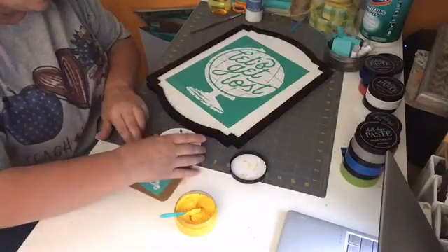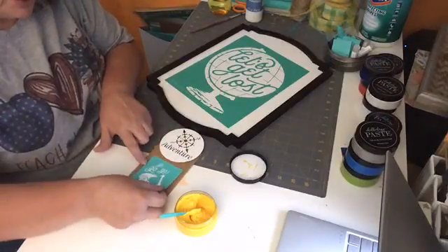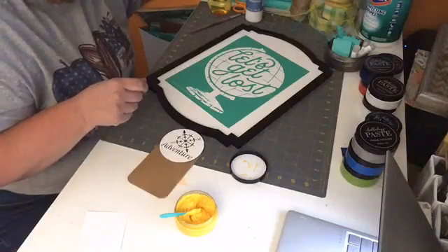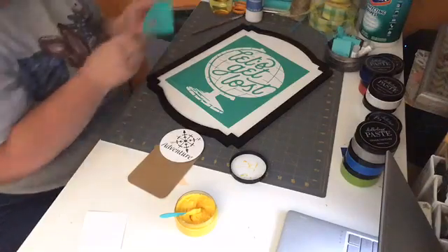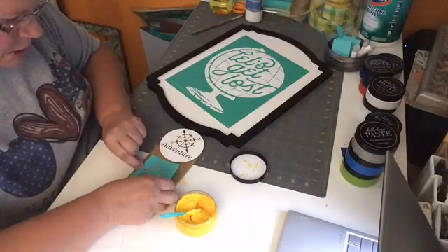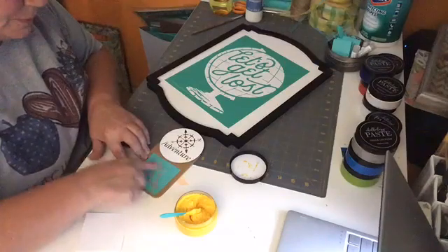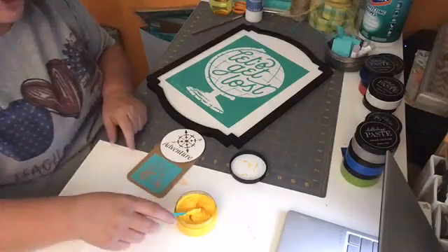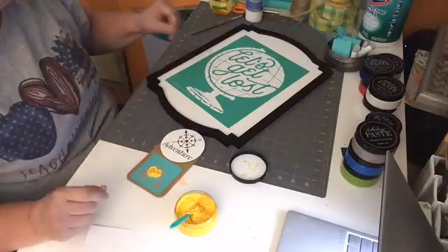My little piece of my tag is going to go right there. I thought the Vespa would look cute right there — it just reminds me of the fun kinds of things you do on vacation. You might rent a Vespa, you might rent a Sea-Doo. Those are the kinds of things we've always liked to do on vacation with our kids.